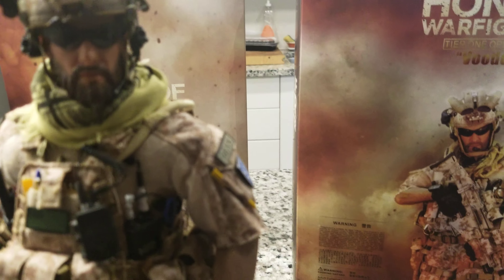I'm pulling out the glasses here to show the detail. If you can find this figure and you're in the 1/6 military collecting scene, this is a figure I highly suggest. Look at the eyes on the base — this guy's face head sculpt is truly based on the same character from the game.